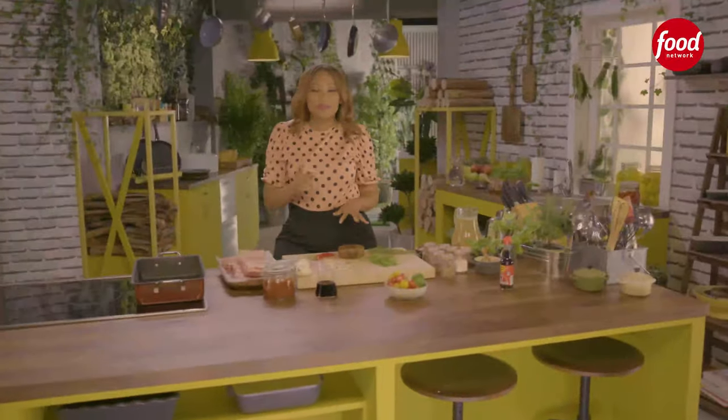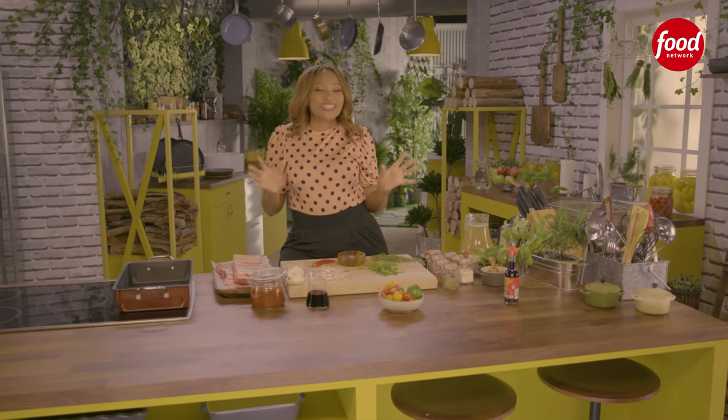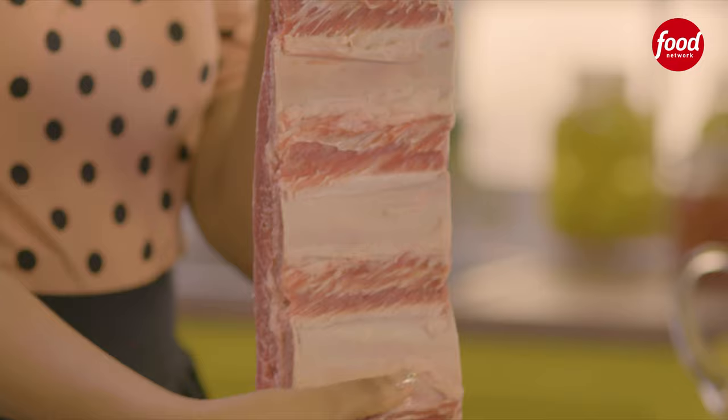I find there are some recipes that people find really intimidating to make, but they are super simple — and one of those recipes is beef short rib.